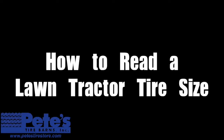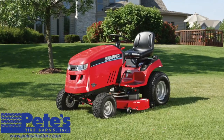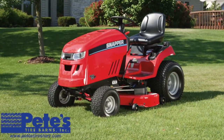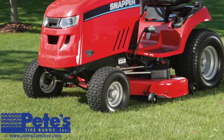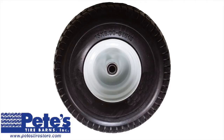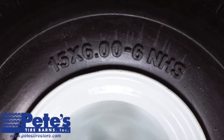How to Read a Lawn Tractor Tire Size. We often get questions on the proper way to read a lawn tractor tire size. The best way to understand how to read a tractor tire size is to look at a couple of examples. Example 1: let's say you look at the side of your lawn tractor tire and you see the following information: 15 x 6-6 NHS.